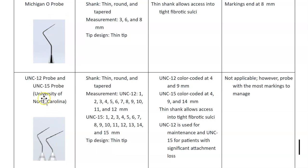The UNC-12 has markings from 1 all the way to 12, with color-coded black bands at 4 and 9 millimeters. The UNC-15 is longer, going up to 15 millimeters. The UNC-15 is better for very deep pockets — clients with significant attachment loss — since it can reach up to 15 mm.